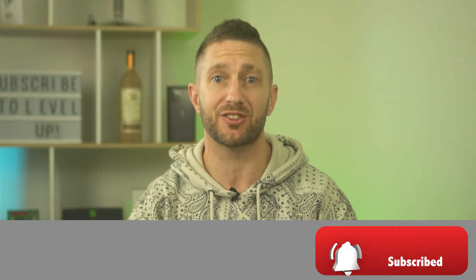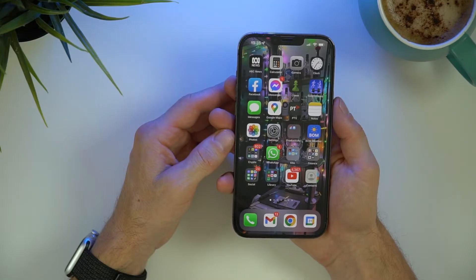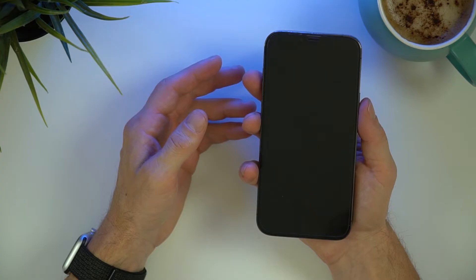Now sometimes when you go to take a screenshot, you might find you accidentally only press the side button, causing you to lock your screen instead. It's frustrating when you're taking a screenshot at the traffic lights — not that you should be touching your phone while driving though.